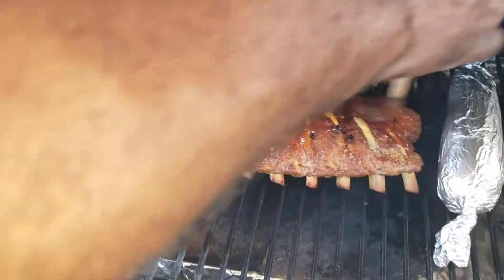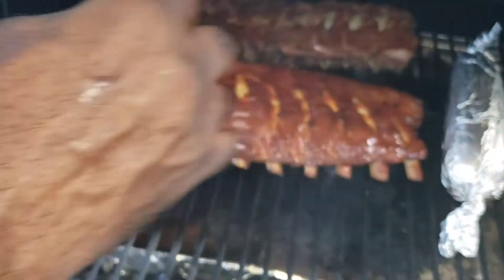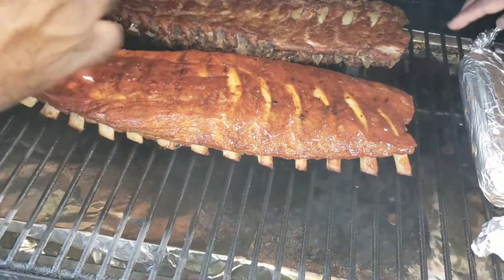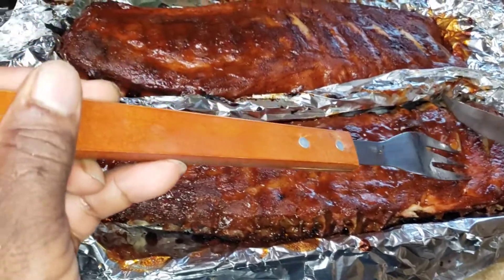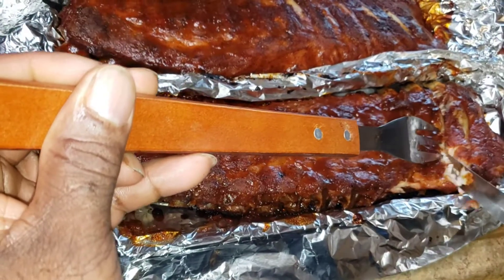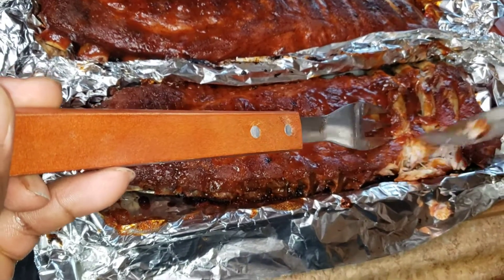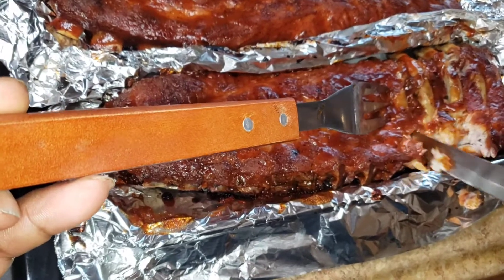It's been a couple hours so far and it's very tender. Okay guys, the ribs are done and hubby's gonna cut into it — it's gonna fall right apart, yeah so nice and tender. Three hours on the grill, guys.